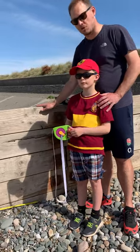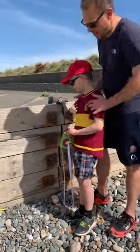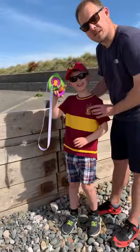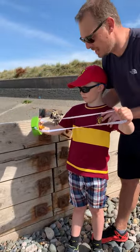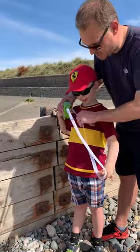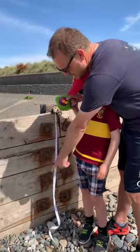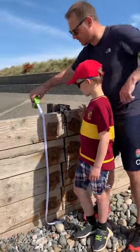You're going to measure the height of the groin — the height above the beach. We've got our tape measure here. This is the zero point; we're going to measure over from the bottom of the groin.